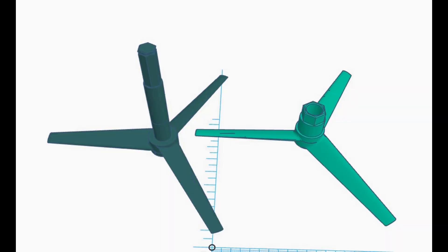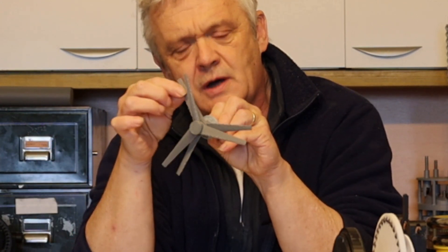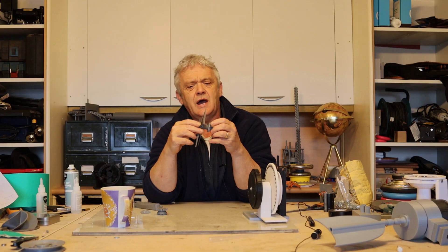We have two wind turbine blades and the blades are in opposite directions. So if I put them on the same axle and blow a wind across it, then one should turn clockwise and the other should turn anti-clockwise — that is contra-rotate.